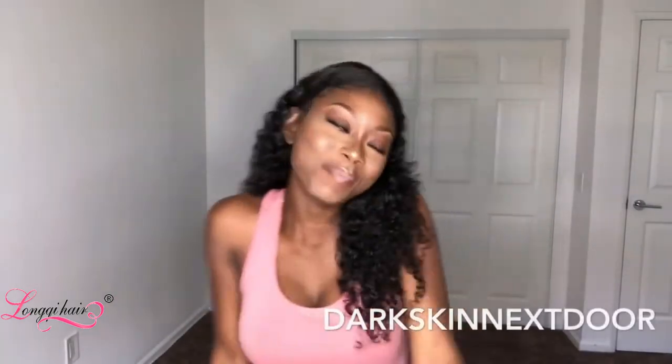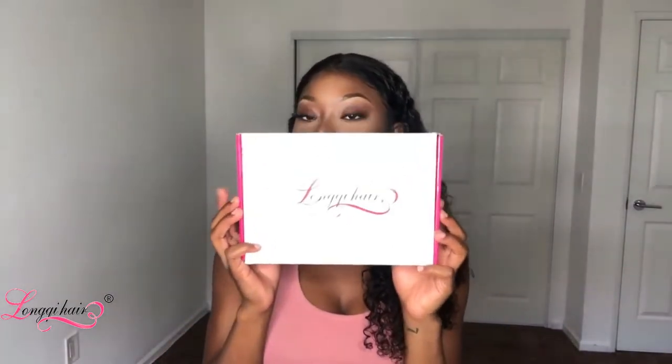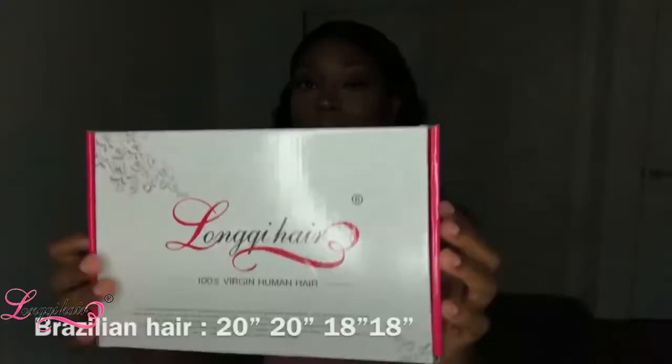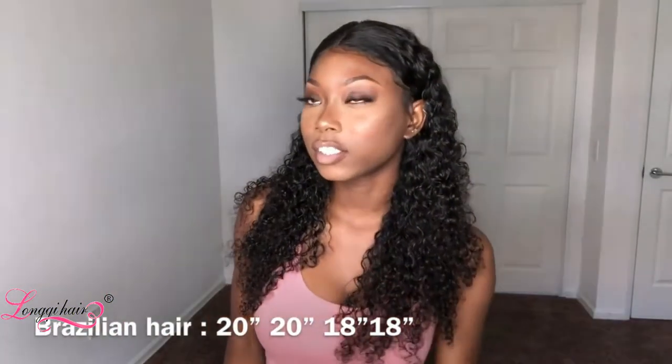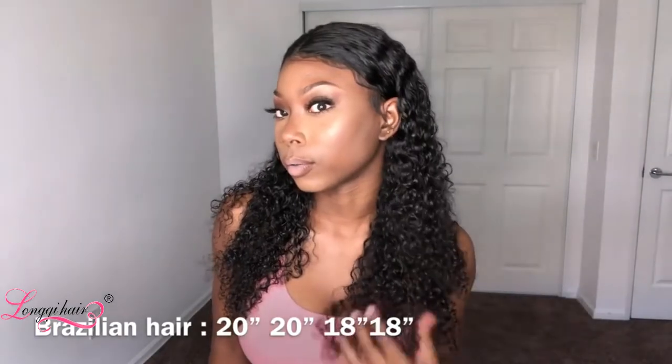Hello dolls, welcome back to my channel Dark Skin Next Door. Today I am giving you a hair review from this company right here. I have two 18-inch bundles and two 20-inch bundles, and an 18-inch frontal. It took about three or four days to come, and the vendor was very nice. I will link everything below.